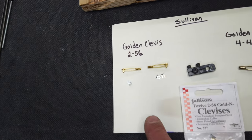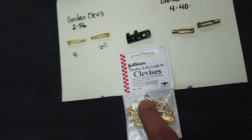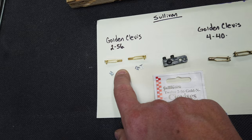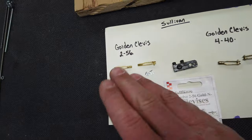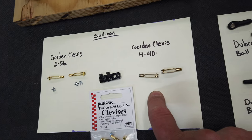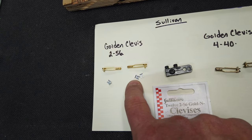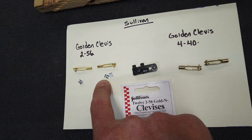The units we're testing today: the classic Sullivan Golden Clevis — we're going to do the 256 size, which is the smaller size, and we're also going to do the 440 size, which is the more common size. We're going to be using the retainer clips as you should be using them in your aircraft.